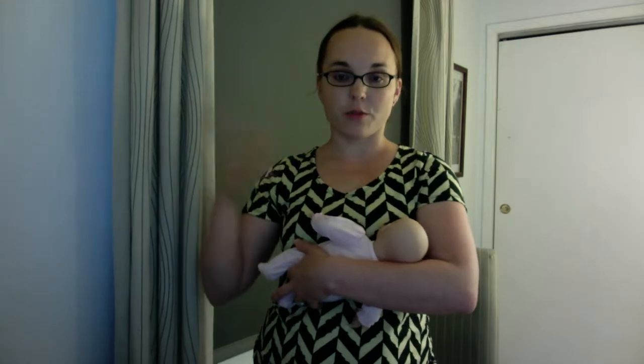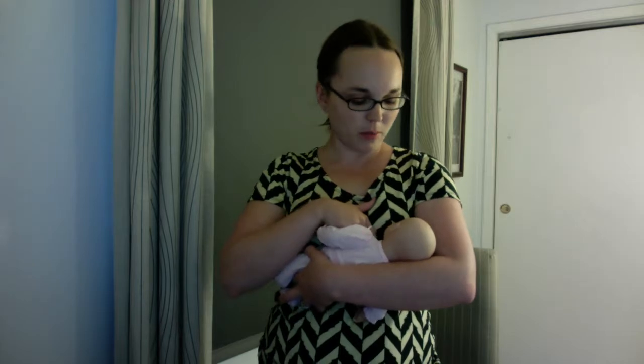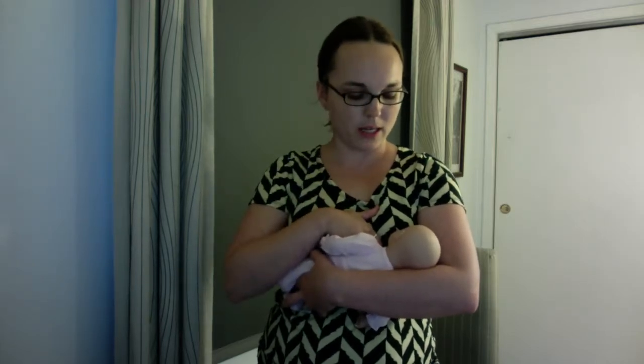This hand is then free to help position the baby and position your breast. It's a little bit more tricky because you're reaching in there where the baby's body is.